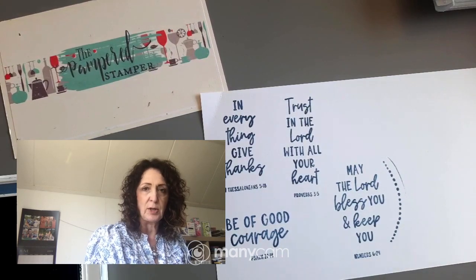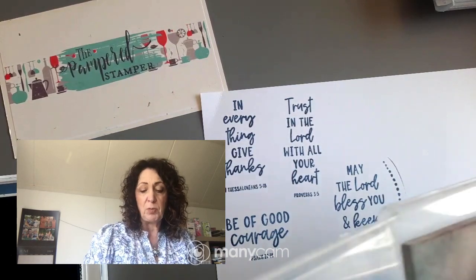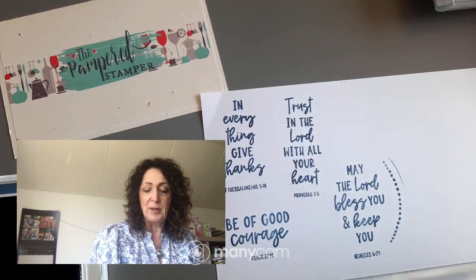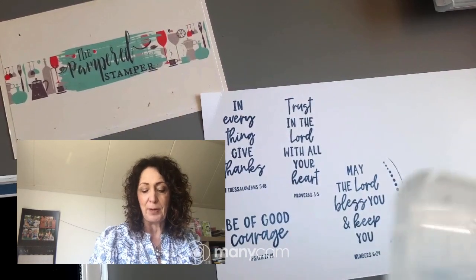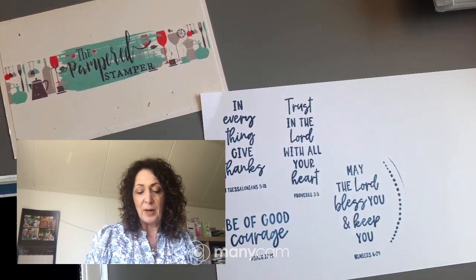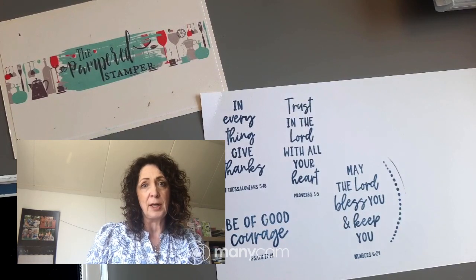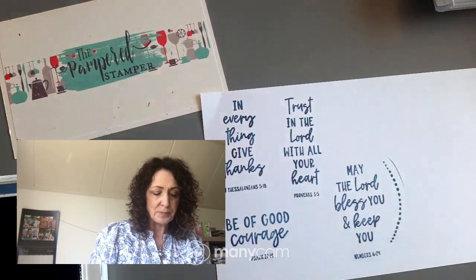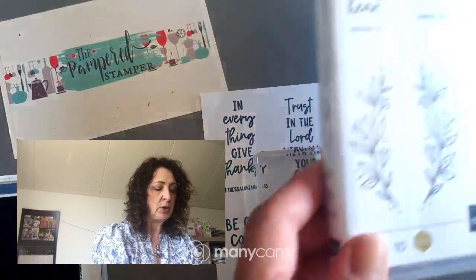I forgot to introduce myself! I call myself the Pampered Stamper because that's the name of my business. I call myself that because I like to pamper my customers and my team members. I love to bake and cook, and whenever we get together we eat well. I pamper my team members with lots of free PDFs, free training, and wonderful experiences — we do great retreats every year, one or two depending.